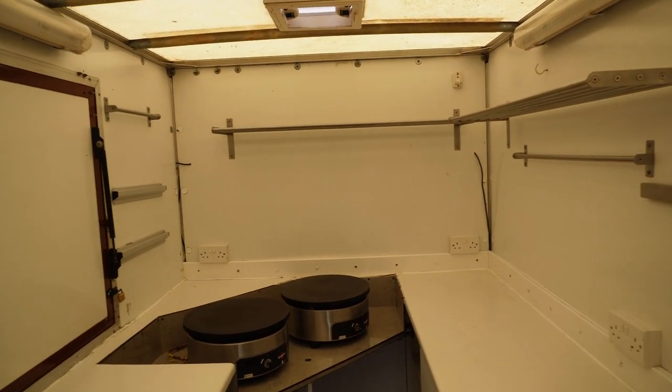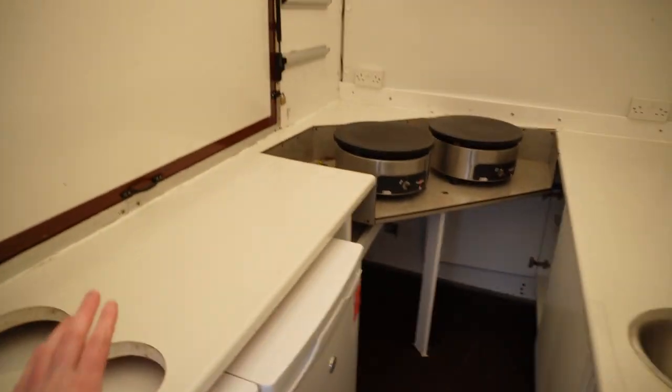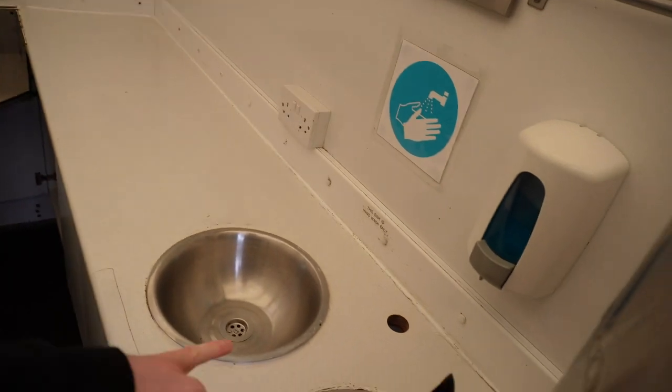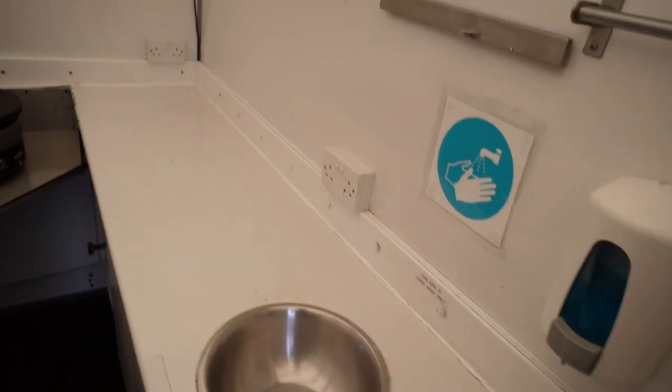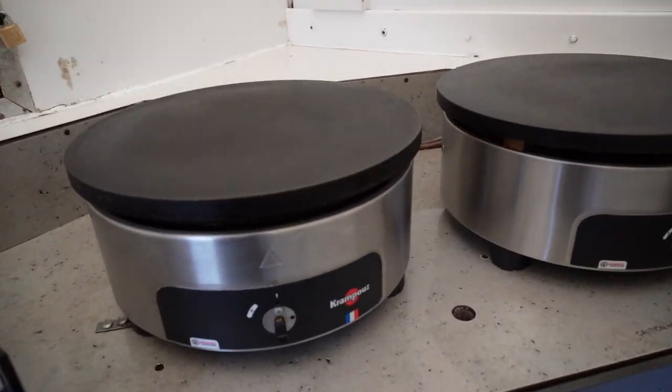So this is the trailer — it's pretty basic. I have two fridges, a bench here, a bench here with our sinks, and here I've got my crepe griddles.